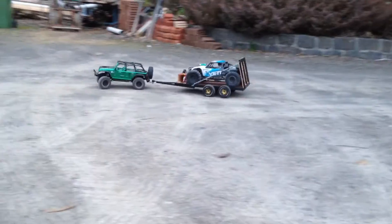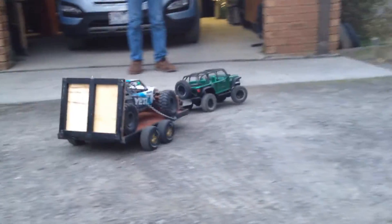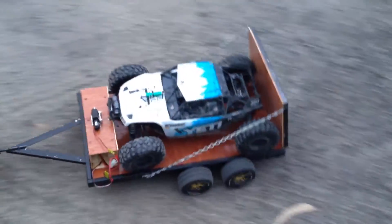Alright, it's all hooked up and ready to go. You can see it definitely has the power from the car to actually pull it, and it fits perfectly on it.